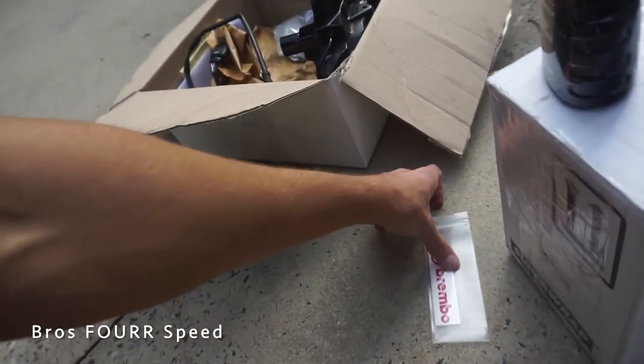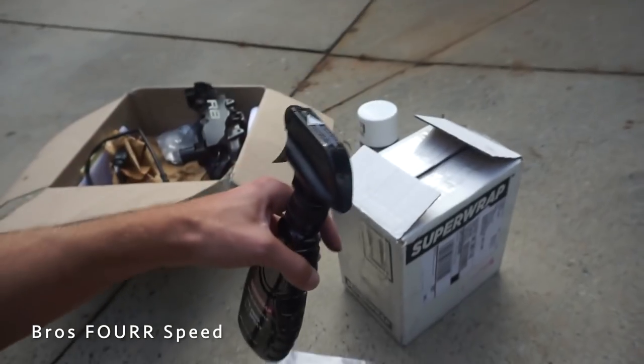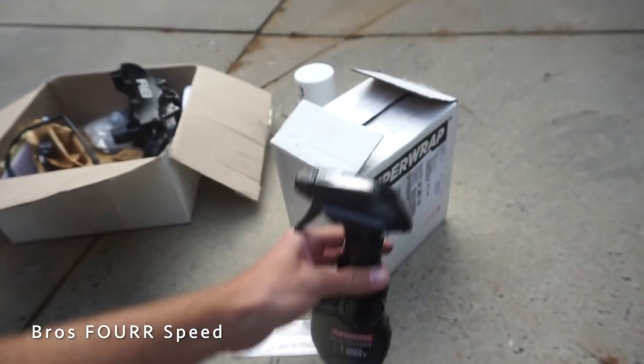On Amazon I also found Brembo stickers in red, so it'll be a good contrast against the white. The Super Wrap kit comes with two cans and a cleaner kit, which is pretty cool.